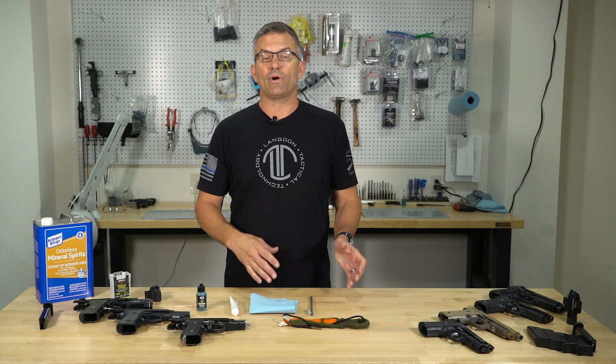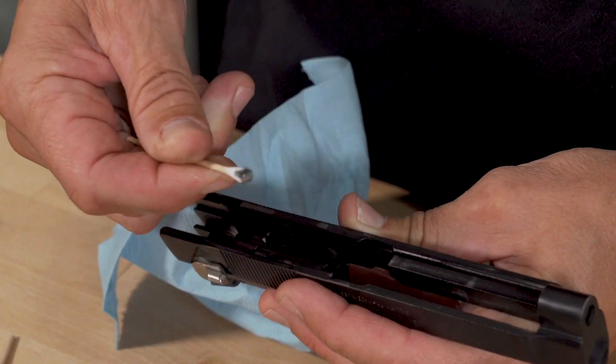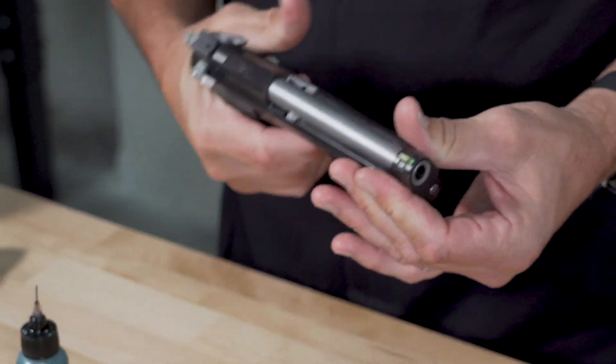For the most part we're going to run into a general maintenance type schedule where if you go to the range and it's your carry gun, you should probably clean the gun before you put it back in service. Make sure that there's not some random piece of grit or dirt that came off of some unburned powder that could possibly cause you a malfunction. But if it's a range gun or a competition gun, you don't need to clean it every time you go to the range. You can just add some lubrication to it and continue to shoot it — it'll probably be fine.